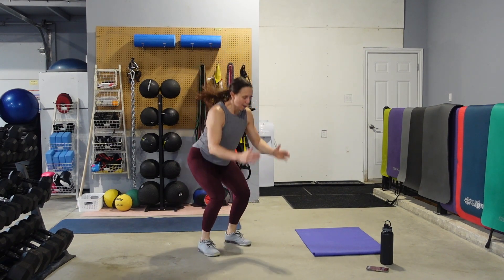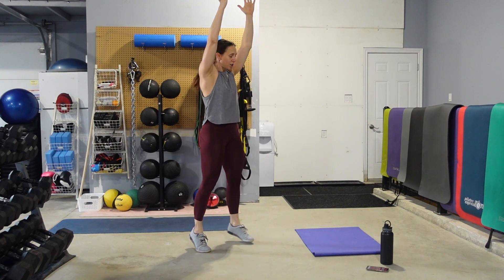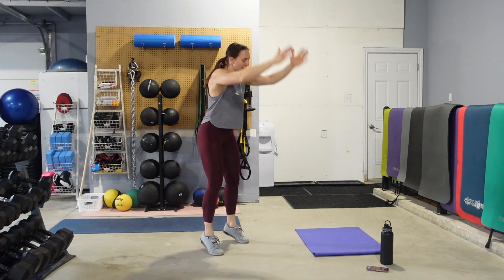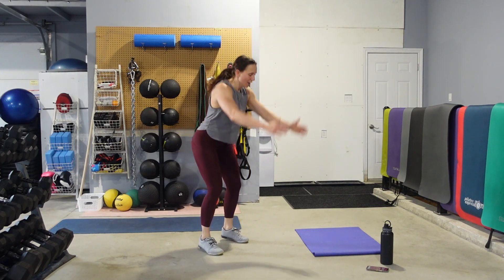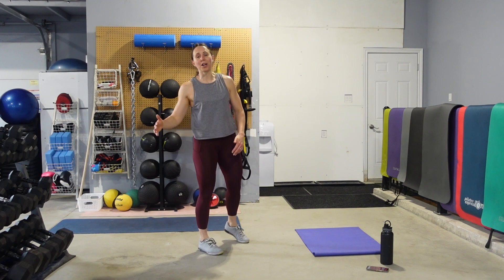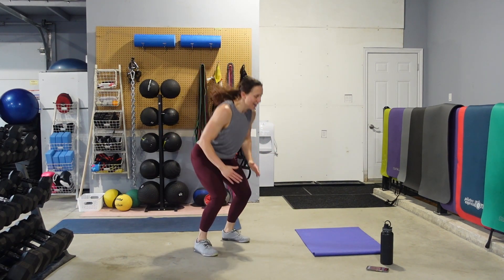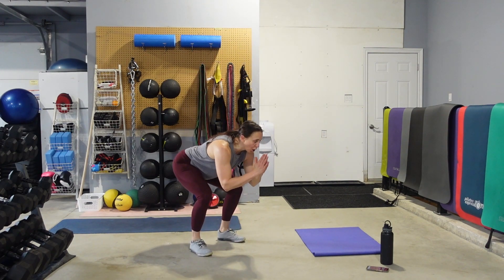Grab the seat and pop it up. If you don't want to jump, bring the hands back, come up onto the toes. Come up onto the toes, bring the hands to the ceiling. You want to be explosive, you want to be quick. Pushing those hips back — basically a squat jump without the jump. Get ready to hit the deck, on your hands, on your toes.